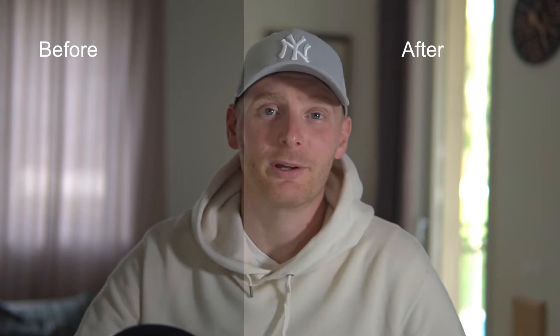Hey guys, welcome to a new video. In this video I want to share with you the way how I color grade my videos before uploading them onto YouTube, and this would be a really helpful tutorial.